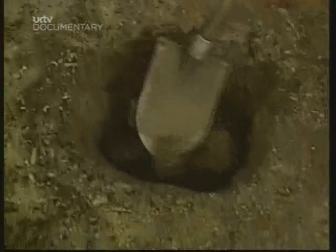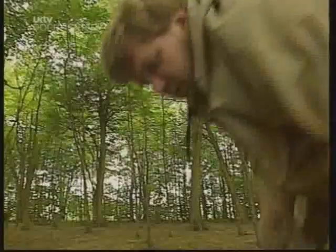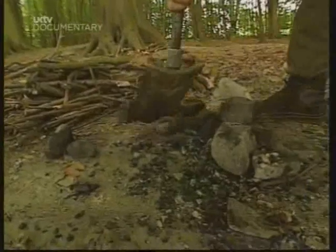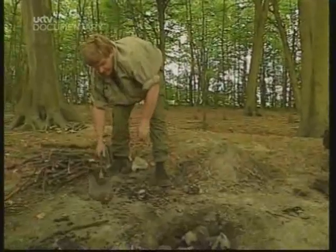I'm putting the stones back in the hole now. I've got rid of most of the embers. Nice lining of stones in the bottom of the pit. Now we can put the rabbit in. A few more rocks. Now some of the smaller rocks can actually go on top.